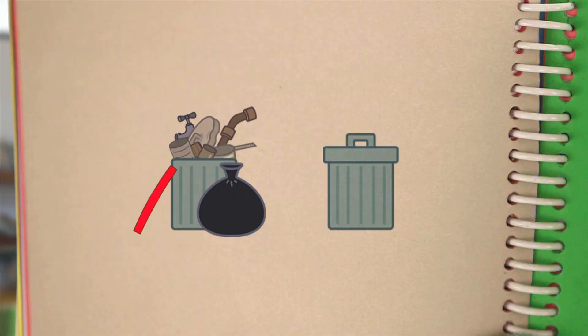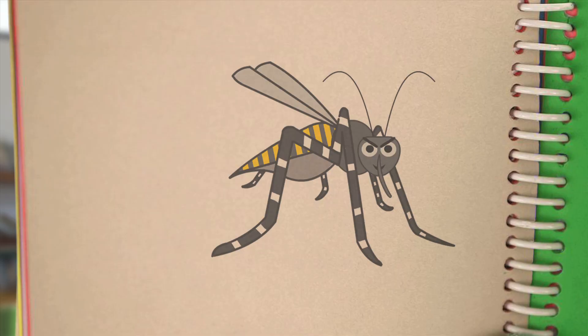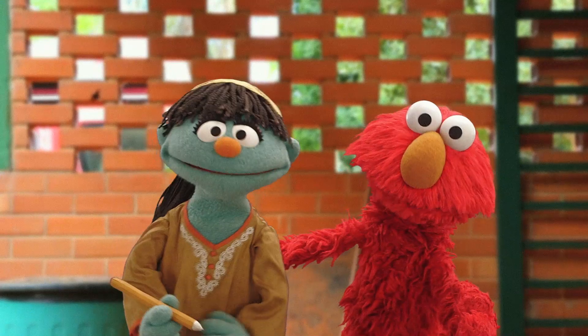Lesson two: don't let garbage build up, and keep the lid on the garbage can. We did it. If the mosquito can't bite you, bye bye, Zika.